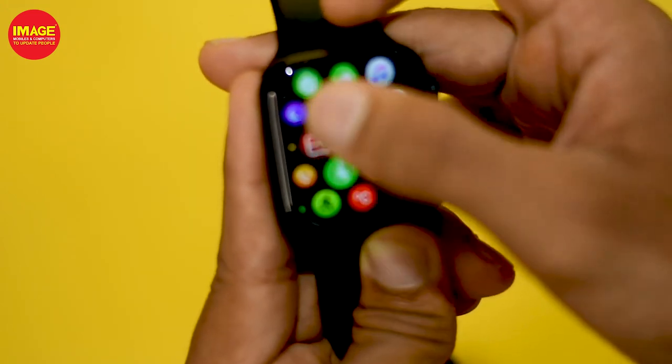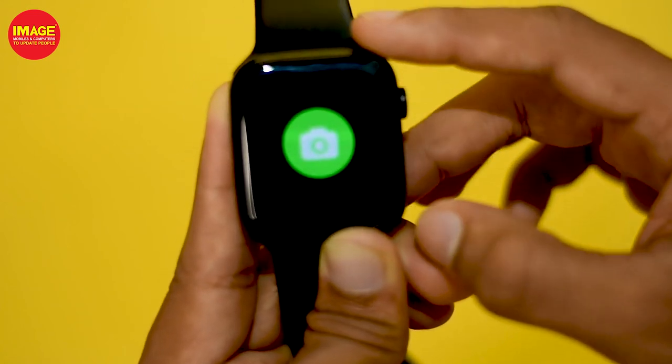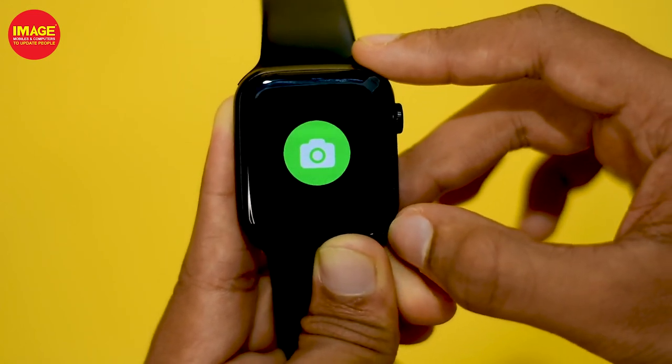We can use the smartwatch as a camera shutter button — for example, we can click on the photo capture from the watch.